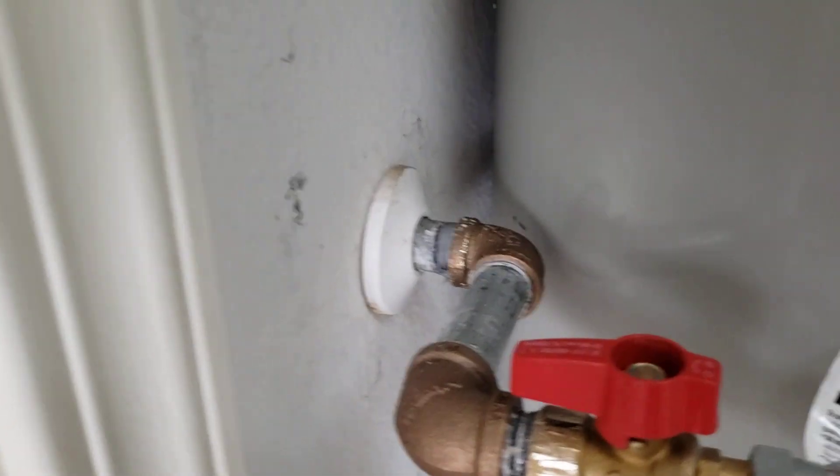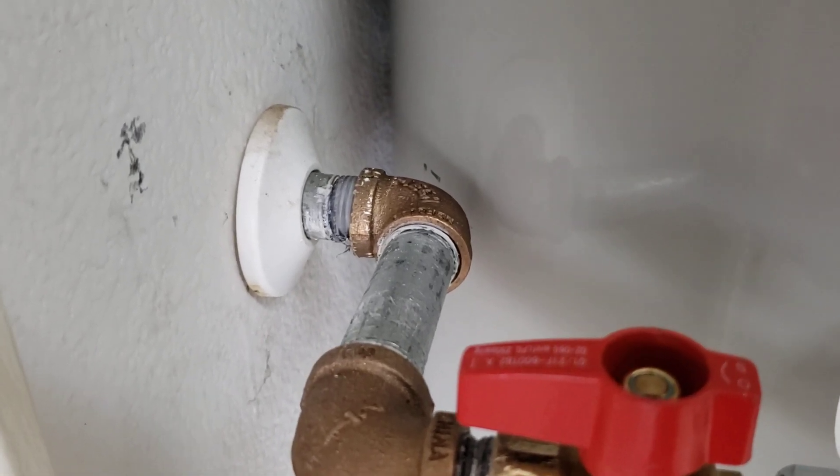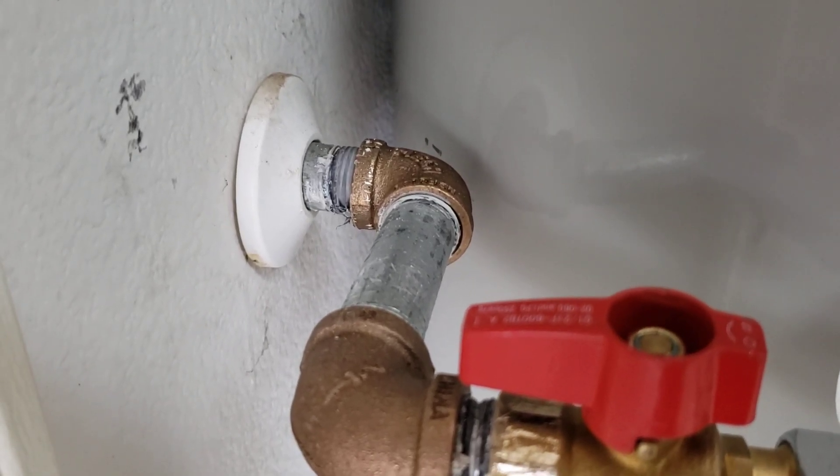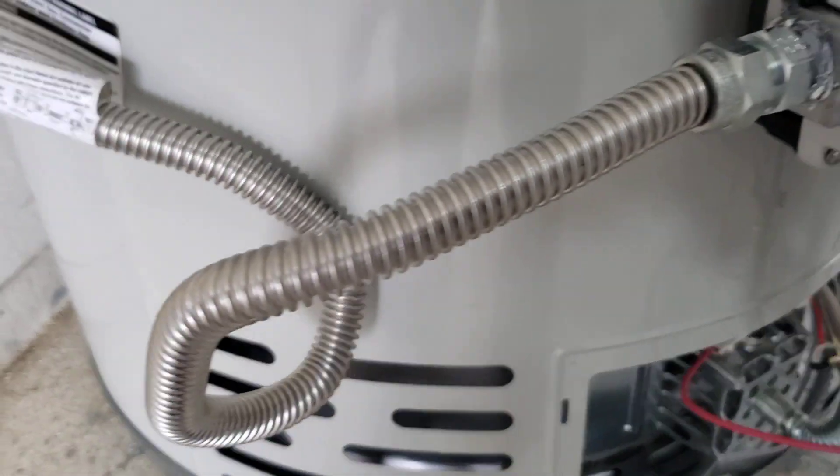Upper third we got an adjustable strap. Lower third we got an adjustable strap. Down here we moved the gas line over a little bit — it was pointing out and hitting the back of the tank — so we did a couple of nipples, couple of 90s, and then a new shutoff valve and a new gas connector over to the unit.